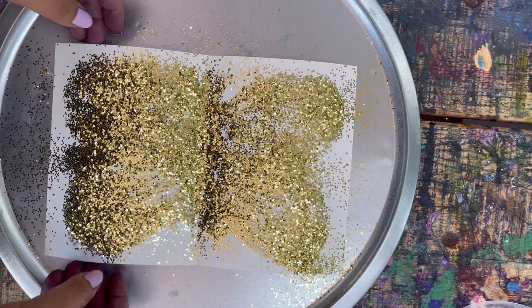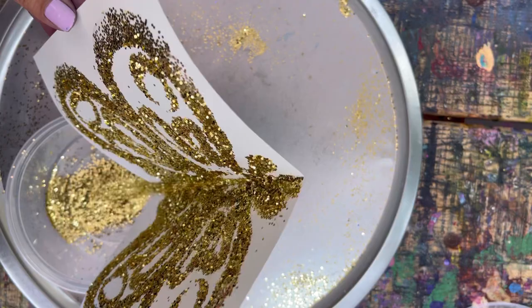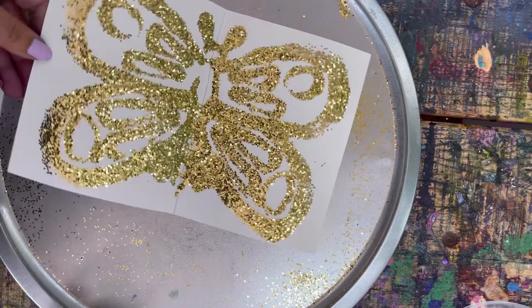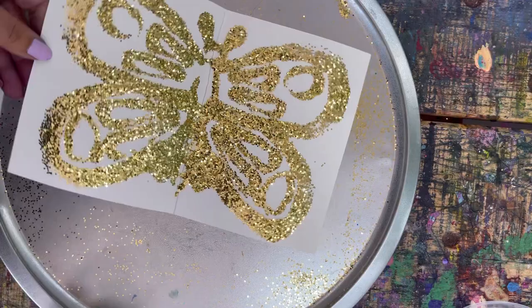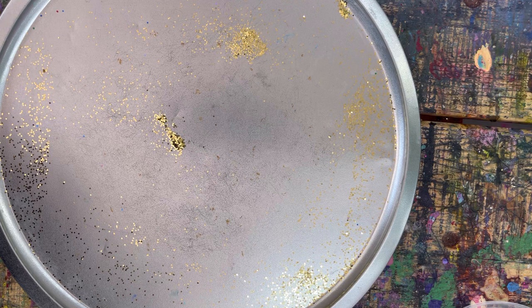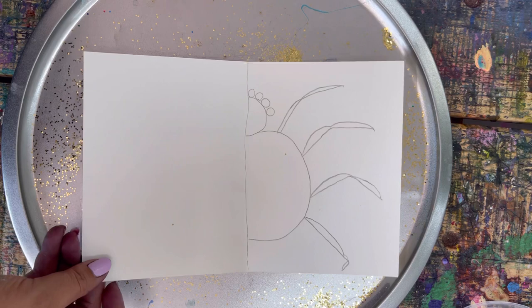If there are still some bare spots you didn't quite get, pick up your card and move it around to shake the glitter onto it. Once it's all covered, fold your container, give it some taps, and pour the glitter back in. There we go — that looks so cool! Now we have to wait for them to dry, so set it aside. Press pause, add your glue, flip the page to get it on both sides, fold it up, add your glitter, tap the glitter off, and get ready for your next one.